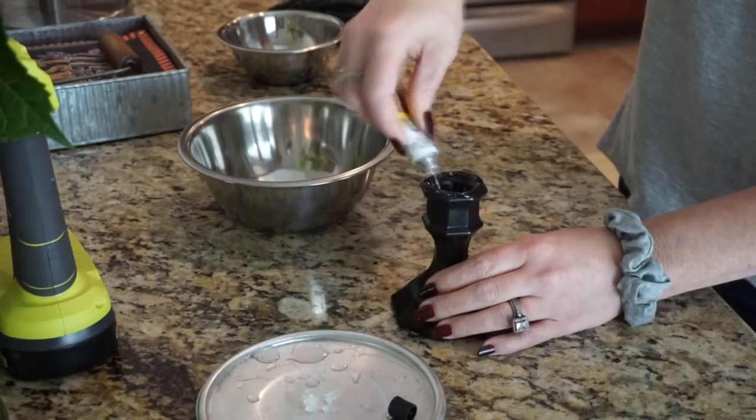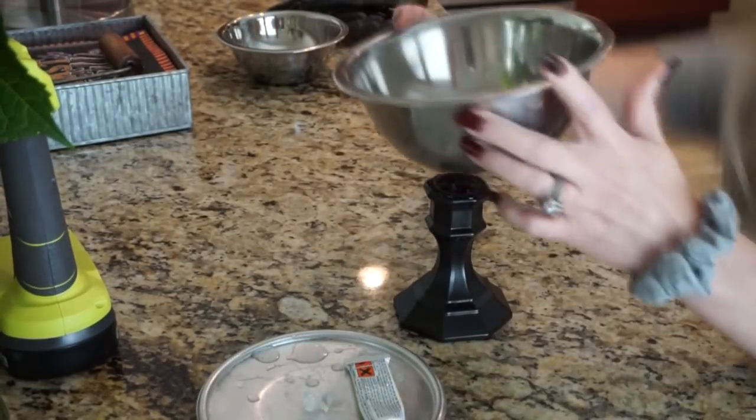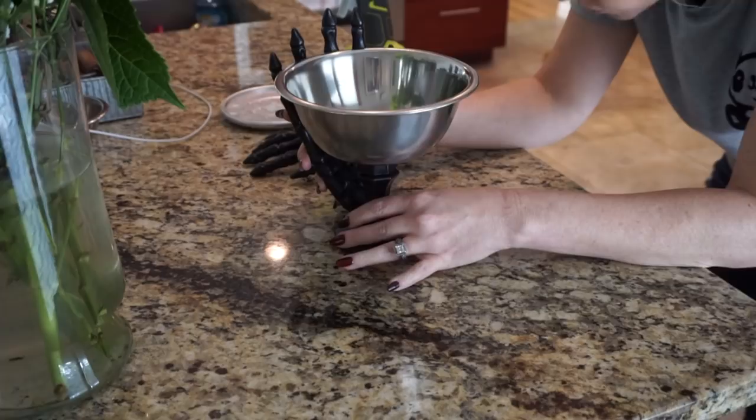I took some Fix-All glue from Dollar Tree and glued the bowl right on top of the candlestick, and I let that dry for a little while. You could paint the bowl if you wanted to, but I just kept mine plain.